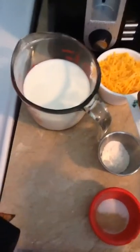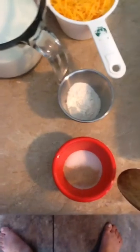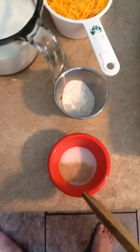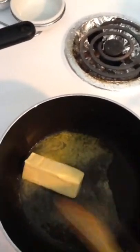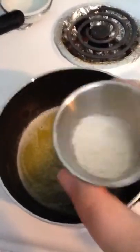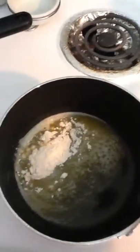Here are all my other ingredients: one and a half cups of milk, a cup of cheese, three teaspoons of flour, and some salt and white pepper — about a half a teaspoon of salt and just a dash of pepper. When the butter melts, I'm going to add in the flour and stir it until it thickens. My butter's melted, so I'm adding the flour now and stirring until combined.